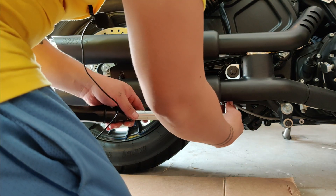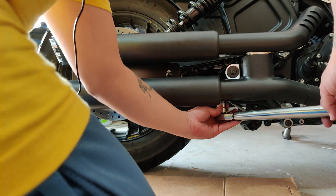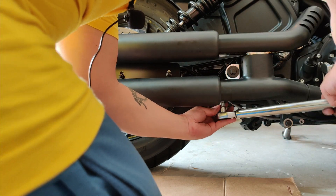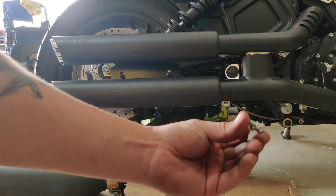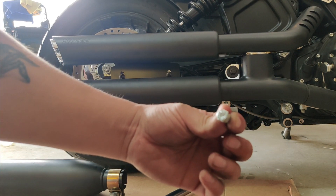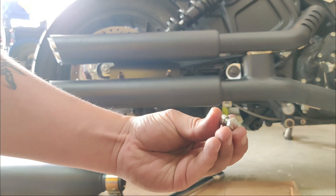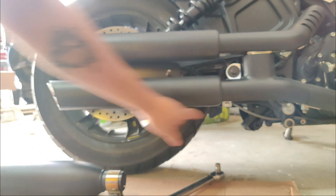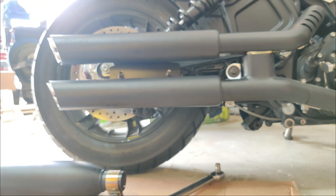45 foot-pounds is too much. I set my torque wrench to exactly that, did the top first, then went to the bottom, and I'm torquing away — it didn't seem like anything was happening until it snapped. I'm holding it in my hand right there, it just snapped off. I went back and loosened the top one a quarter turn so it won't have as much friction. I called Vance and Hines and they sent me a replacement. Just be careful with your torque specifications.